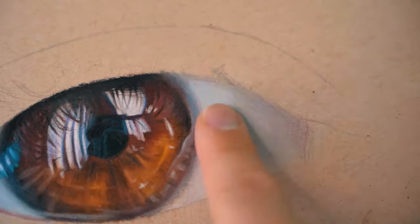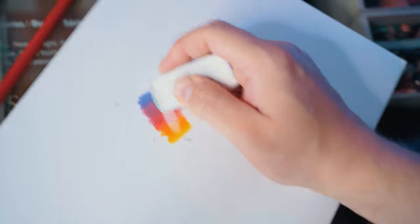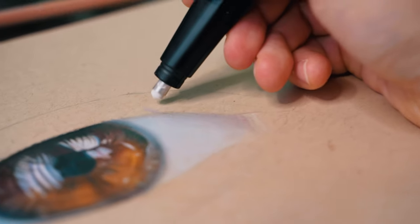But even then, some mistakes just can't be avoided, and it's okay. We don't make mistakes — we have happy accidents. Well, it can be a pain to erase wax-based pencils like Prismacolor, for example, but there is a way. Electric erasers like this one are a massive lifesaver. They do exactly what they're supposed to and really improve your workflow. Don't waste your time like I did — get one now.